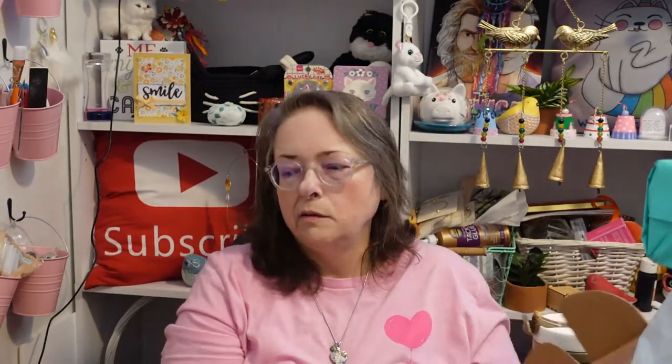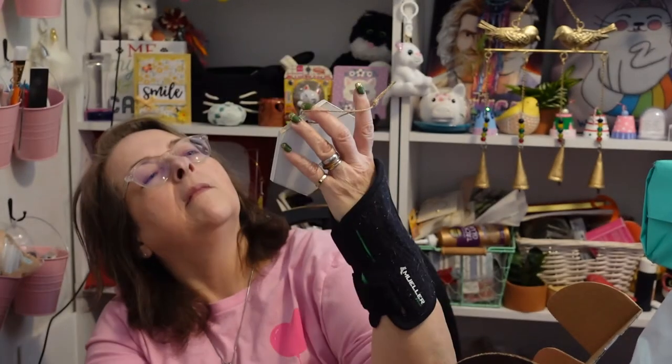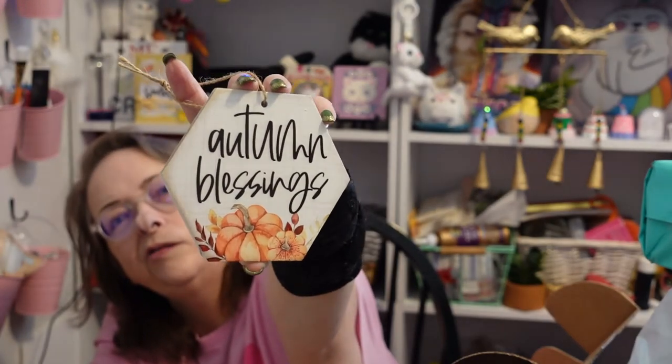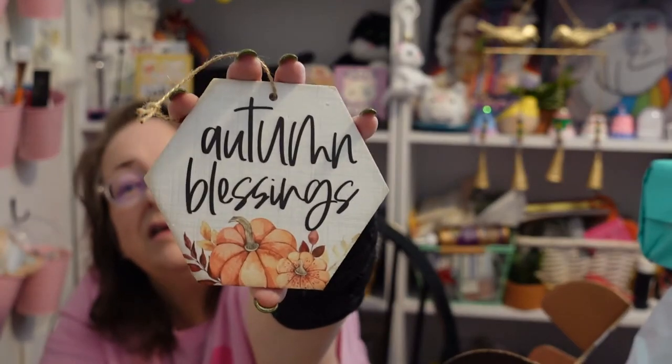The first thing I notice is this neat little plaque or ornament — 'Autumn Blessings.' That's really cute; it could go in the center of a wreath or something. It's made out of wood by Sincere Surroundings, and it's got pumpkins on it.